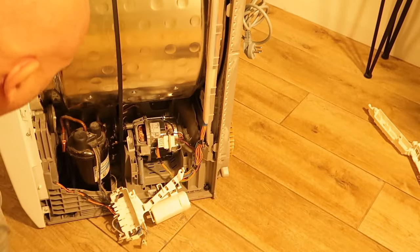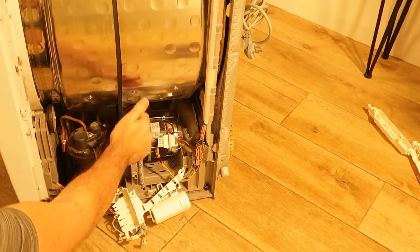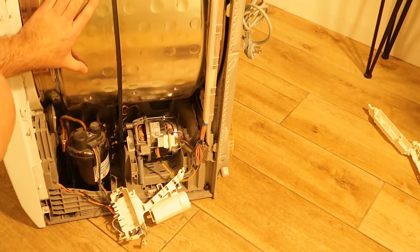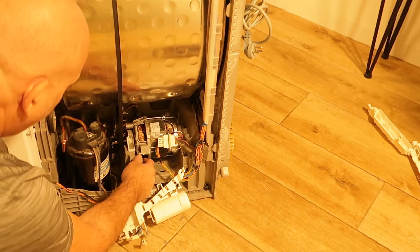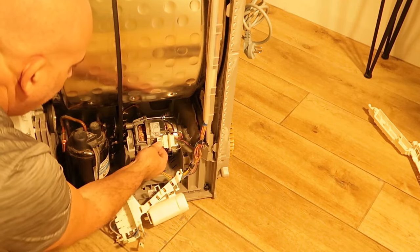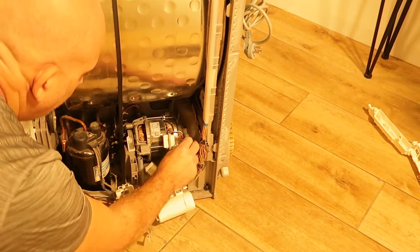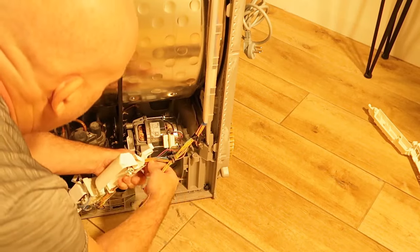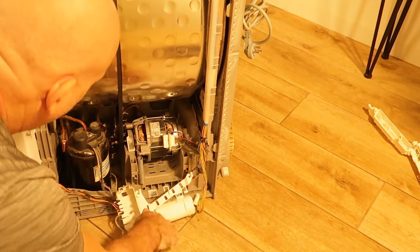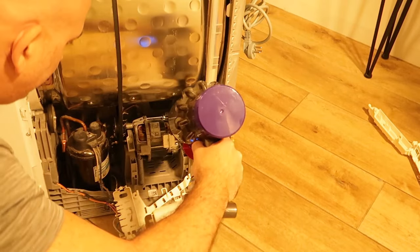You'll probably need to do this with a few tools — maybe a plier — because it's a little difficult. This is the tension mechanism for the belt that spins everything. I'll need to use a plier to remove this part. The motor connector is just one plug, and there are more wires on the other side.